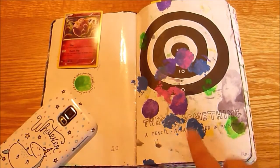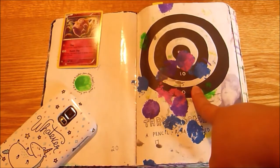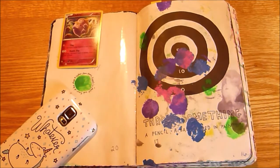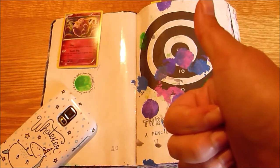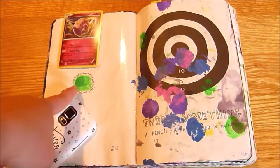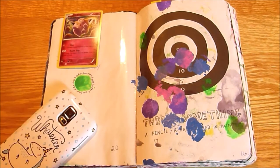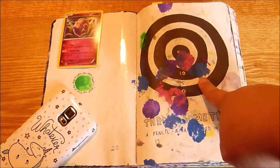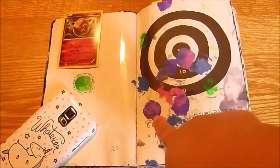This is the Throw Something Dipped in Paint at the Bullseye page, which happened rather spontaneously with my family — so much so that I didn't get a chance to film the process. But it was a lot of fun. We used cotton pom-poms dipped in paint: my son's color was green, my daughter used pink, hubby used blue, and I used purple.